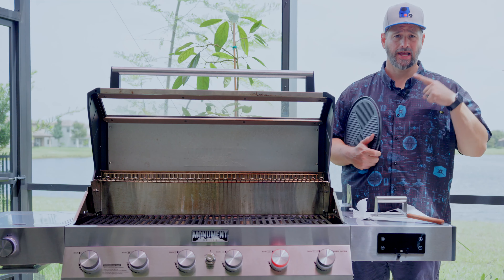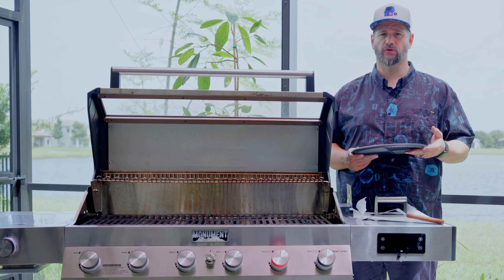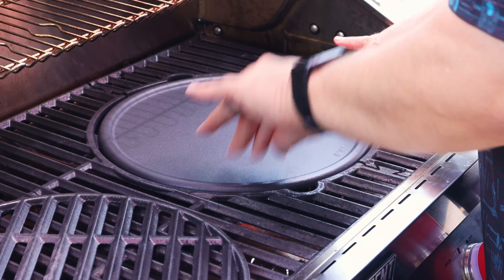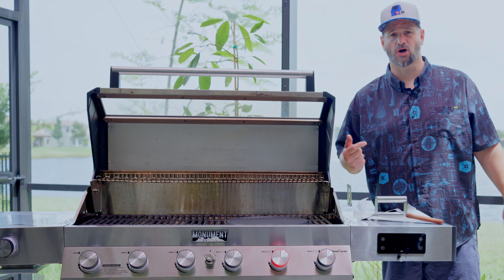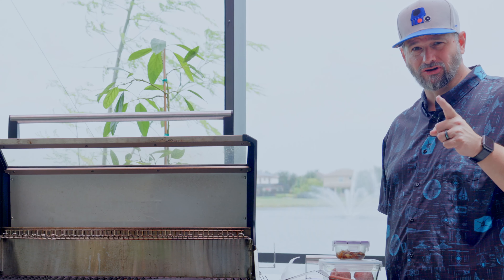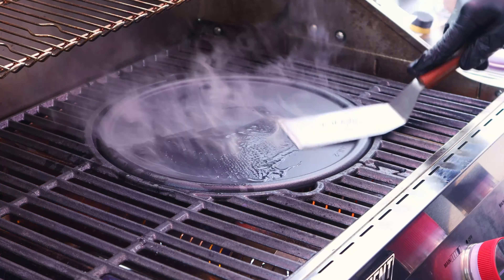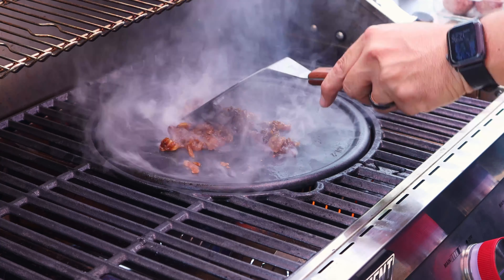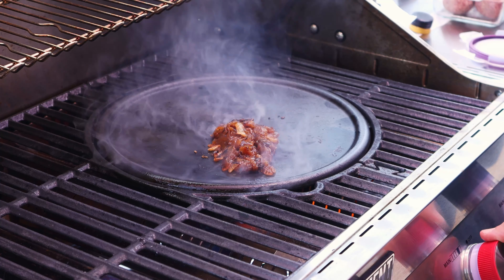It's a new day, the sun is shining, and it's time to make burgers. First, we swap out the grill insert for the flat top — very difficult. We turn on only the burners on one side, close the lid, and let it preheat. Checking the temperature: 770 degrees — I think we're ready. I add a little oil to warm up the cold caramelized onions and toast the buns, but wow, that is hot — might be too hot, so let's turn it down a little.